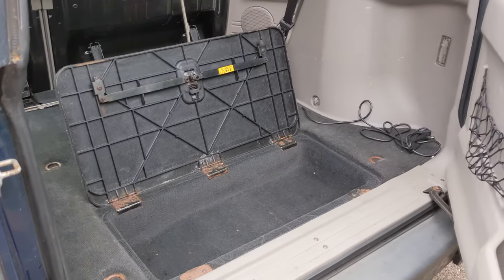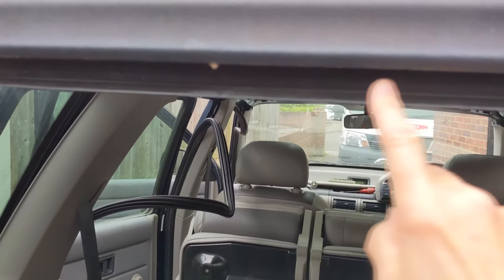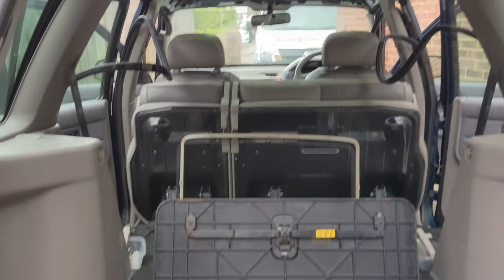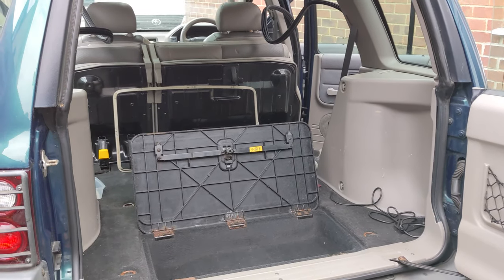I did have a problem with a leak, which I think a lot of these have had with the seals. I did have it replaced and it still leaks a bit, but nowhere near as bad. This cubby hole — if it's really wet it does get a little bit damp in there, but it's nowhere near as bad as it was. But yeah, that's my Freelander.